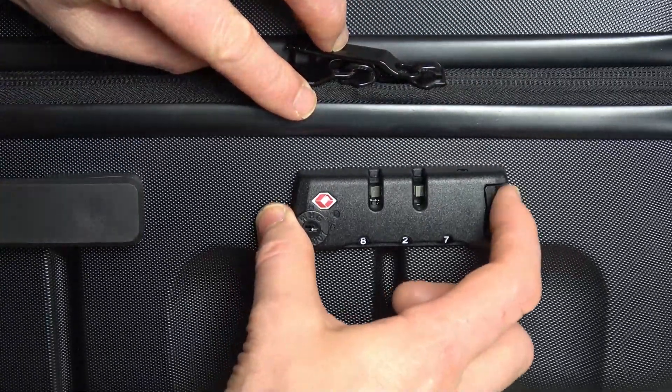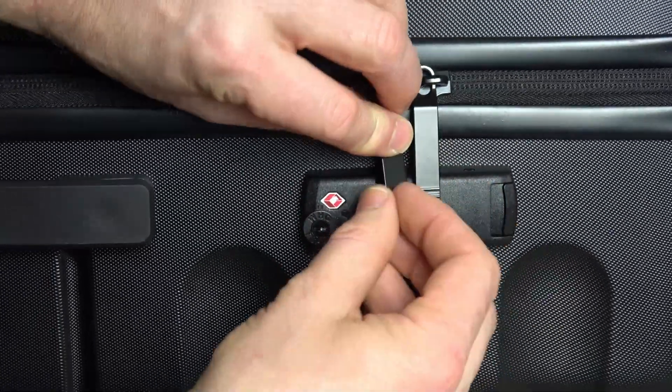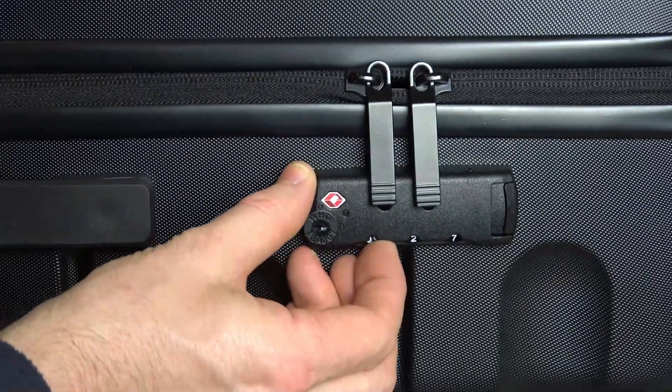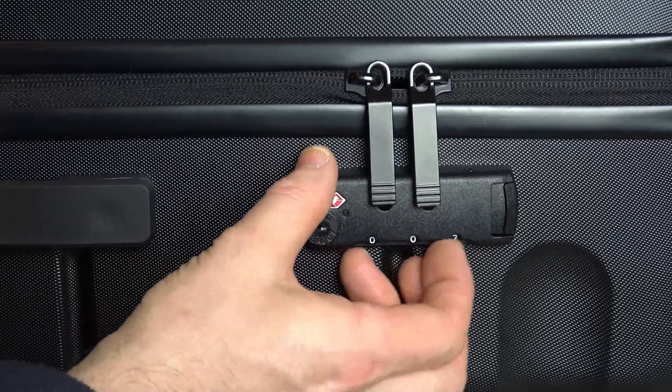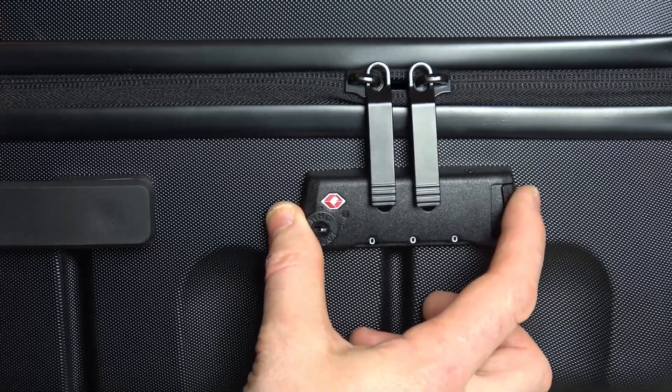And now look, this is our new code. So you see now that we can unlock it. If we were to go back to zero zero zero, it's not going to work now. There you go — zero zero zero, you can see it is now locked.